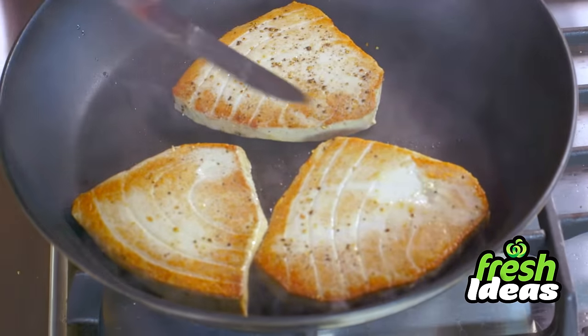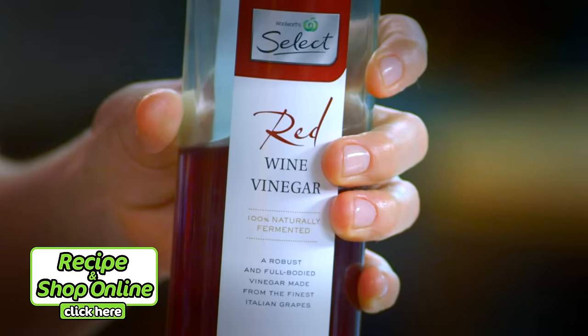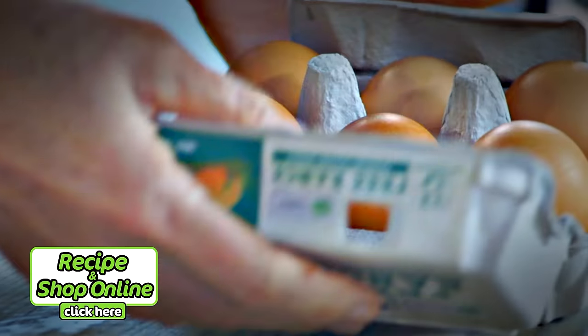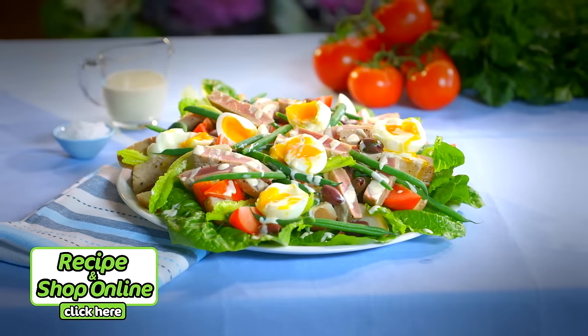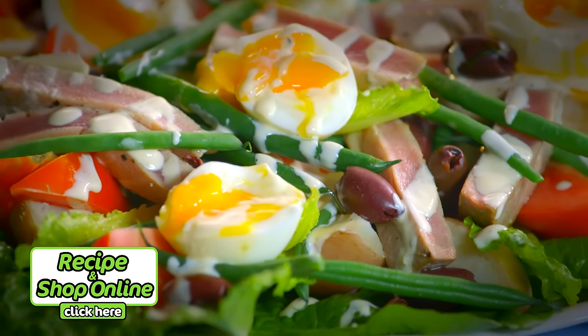You'll need tuna steaks, baby red delight potatoes, baby cos, select red wine vinegar, select kalamata olives, and select free-range eggs. All ingredients can be purchased at your local Woolies and online by clicking here.